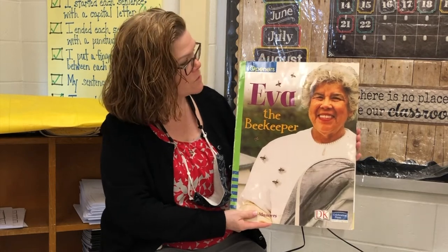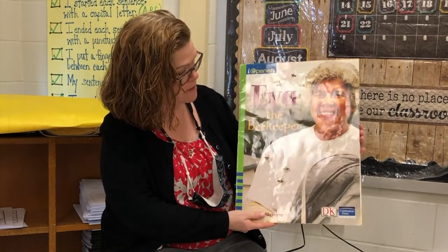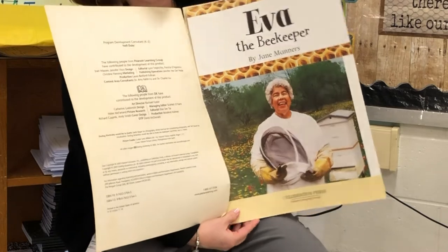Good morning boys and girls, Mrs. Walsh. This week we're going to be continuing to learn about nonfiction text features with the reading of Eva the Beekeeper by Jane Manners.